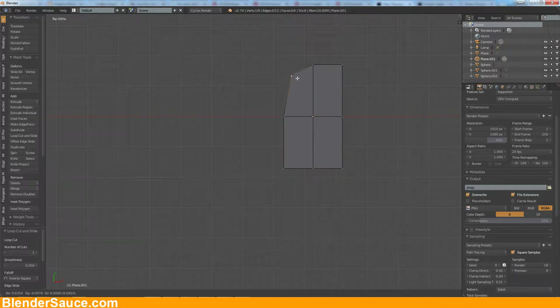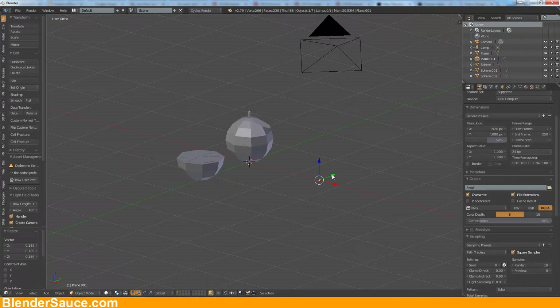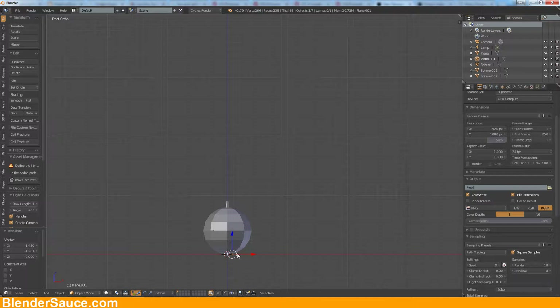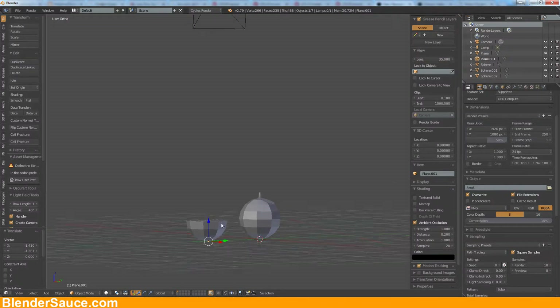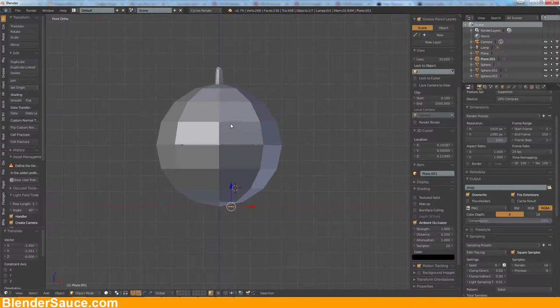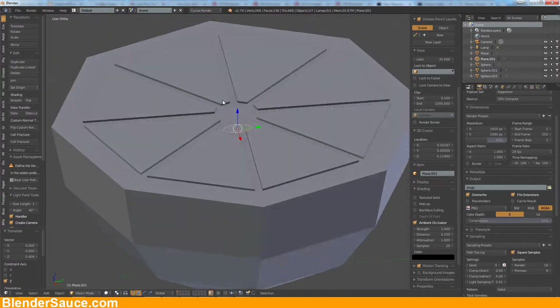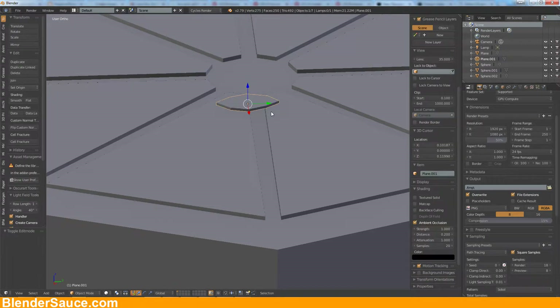Let's go into edit mode and move that in, and this one here in as well just like that. Let's get it down something like that, and bring it over. I'll activate the ambient occlusion so that it's a little bit more clear what we are doing here. Let's move it up like that and give it a little bit more geometry so it has a little bit of thickness.